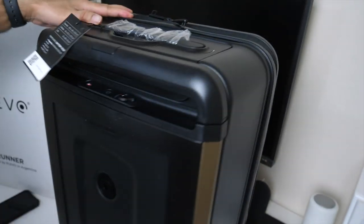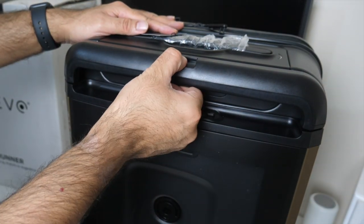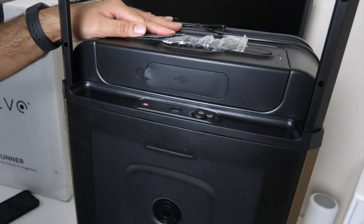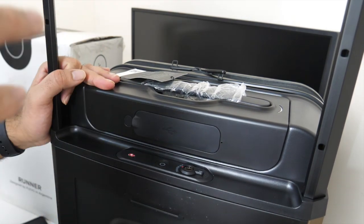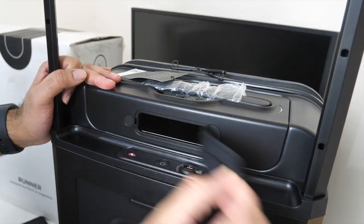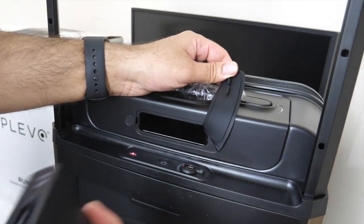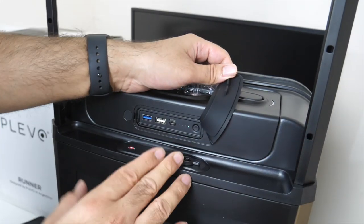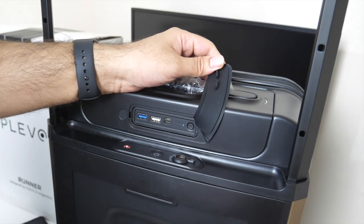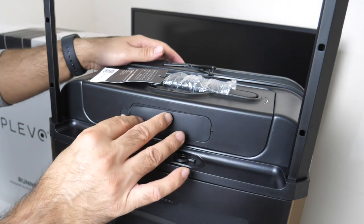Of course there are 360-degree wheels so your bag will go in any direction. There are handles on the top — a full-size handle. Press the button and out we go. By lifting up that handle you get access to the power bank compartment. The power bank slots in there and will not only power all the functions of the bag but also give you power when you need it — 8,000 milliamp hours.